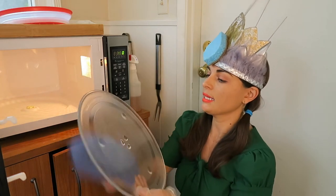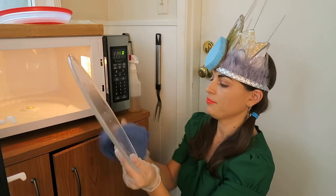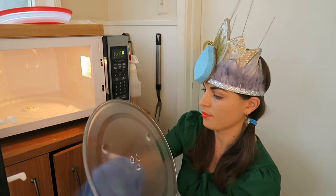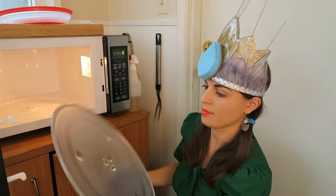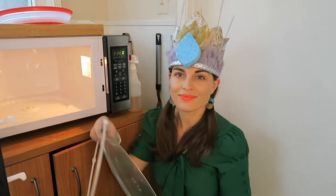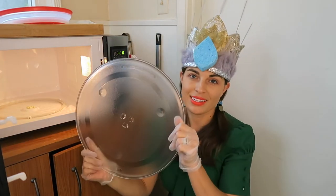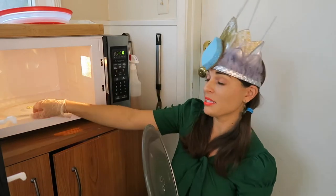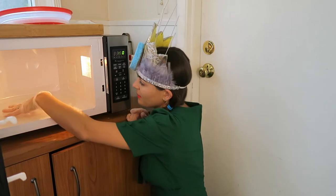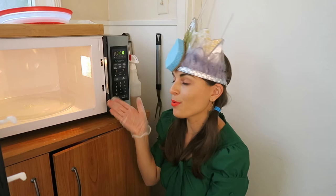Also dry clean the oven tray so that it's nice and clean. Grab it, put it back, and then grab this ring — sometimes you need to clean this too. There you go — clean microwave.